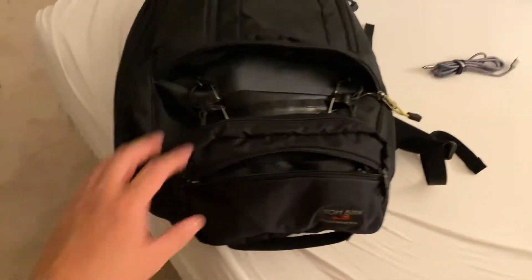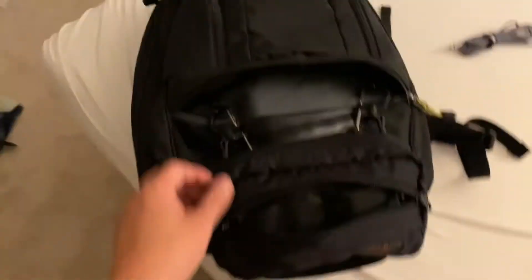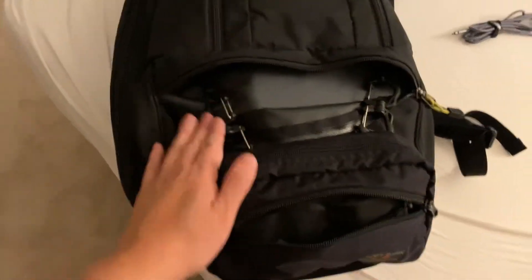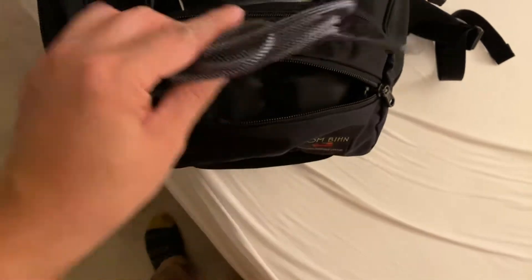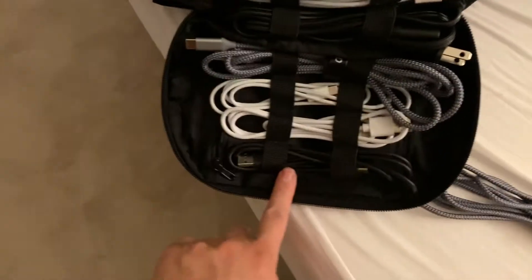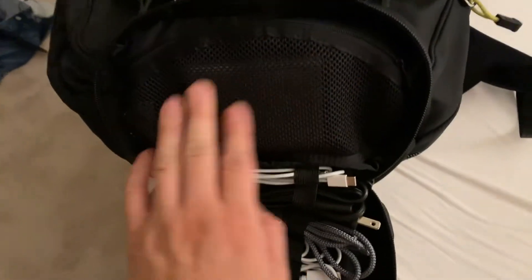So real quick on how I'm going to be using this little pouch: I have it attached to the bottom compartment with carabiners. The first pocket is where I'm going to keep my main cable — USB to USB. After that, I have all my other cables in the webbing, and my USB-C charging hub here.